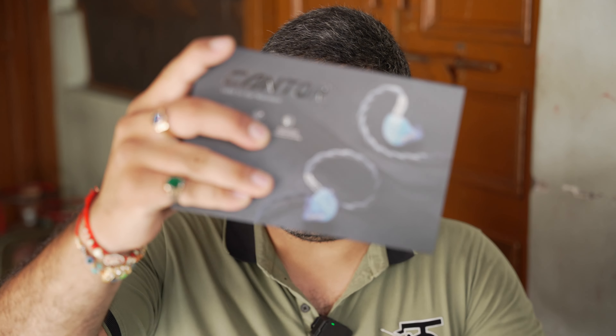Hey guys, Pulkit here from Gadget Generation, and today I'm going to talk about Eiffel's latest flagship, the Eiffel Canto. This is a flagship IEM launched at $799 USD and it houses a 14 balanced armature driver configuration on each side.